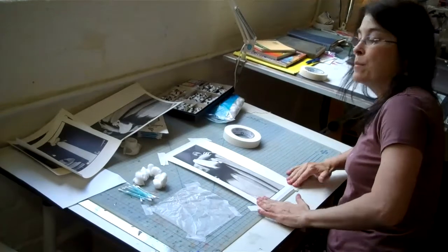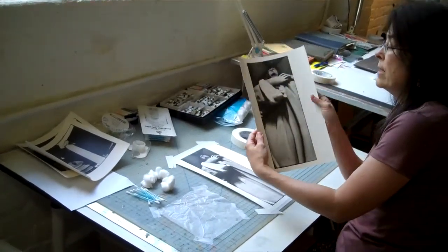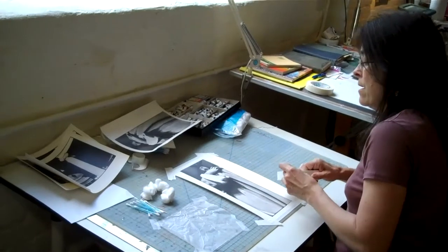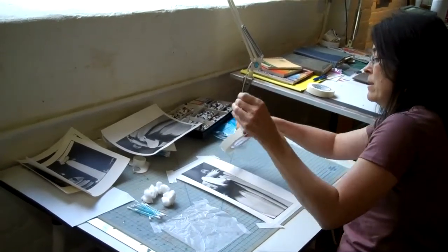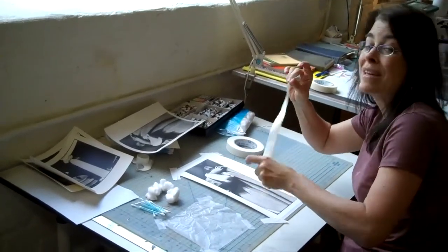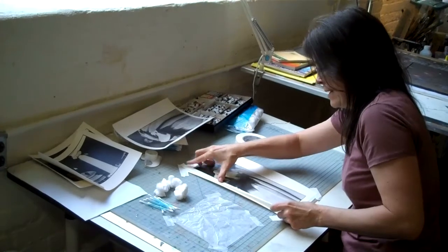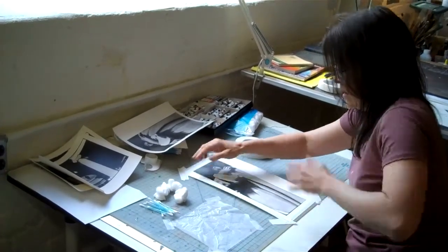First of all, I take the black and white photo. I have two prints of the same picture here. It's a wide-lux photograph I took of a cemetery statue in England a few years back. I tape it to my desk and then I tape a border around the edges of the photograph so I won't get paint outside of the photograph's edges. Otherwise, I spend a lot of time cleaning it up and that's a bit of a bother.